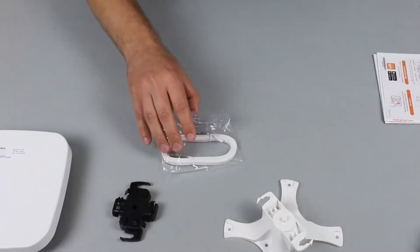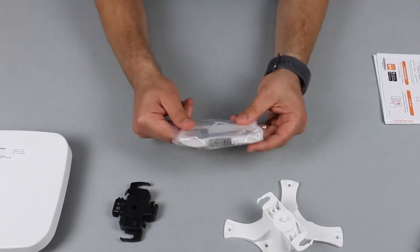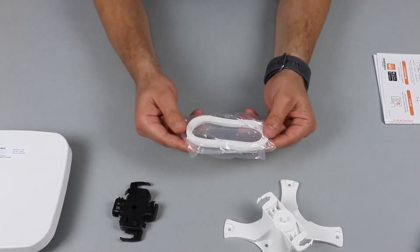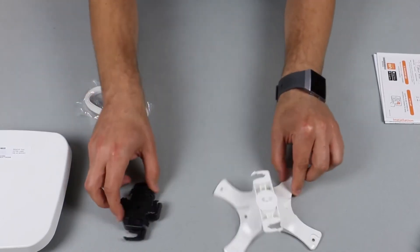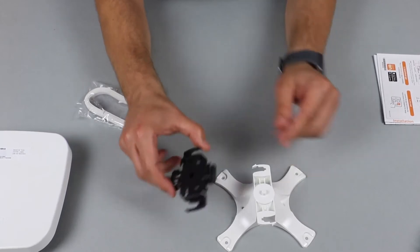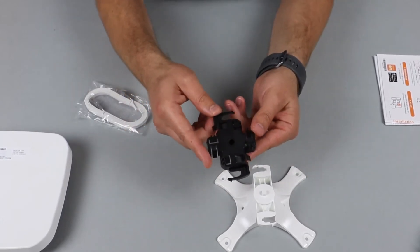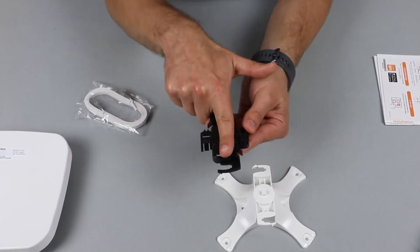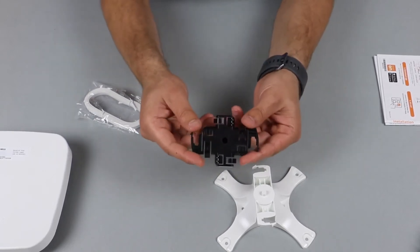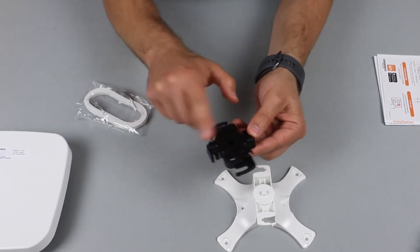Let's see what else is in the box. First of all we have the 1.5 meter Ethernet cable, which is pretty nifty, and we have two types of AP mounting brackets. The first type is meant for offices with drop ceilings. These simply clip onto the ceiling rails and they support two different types of rails — the narrow one and the wide one.